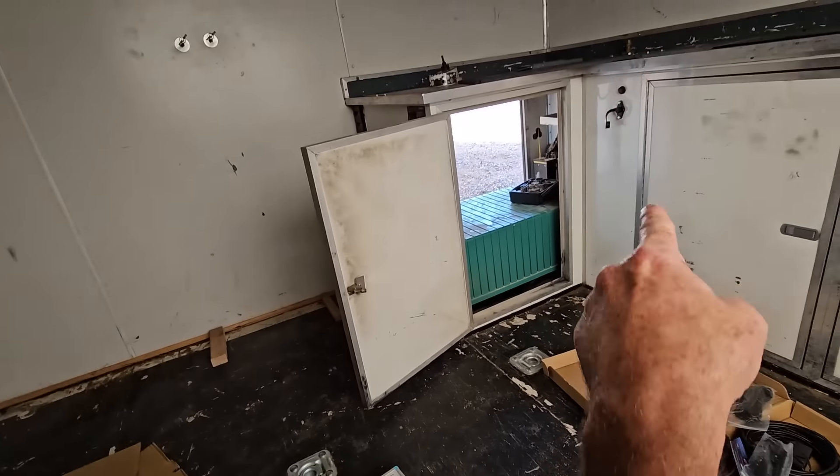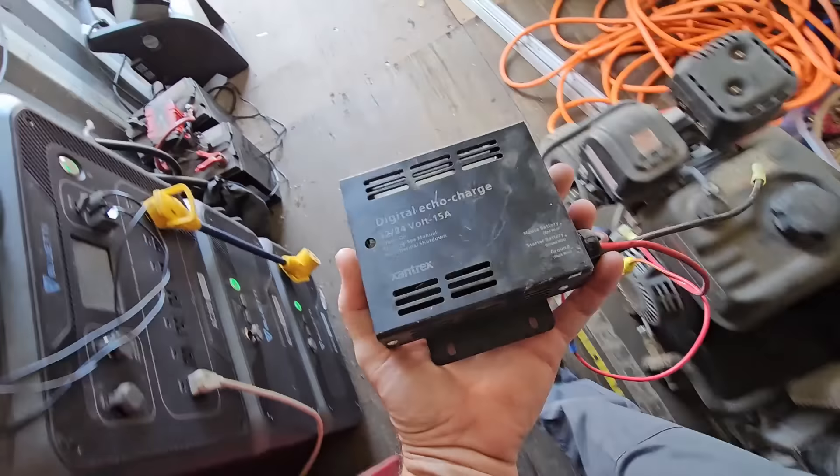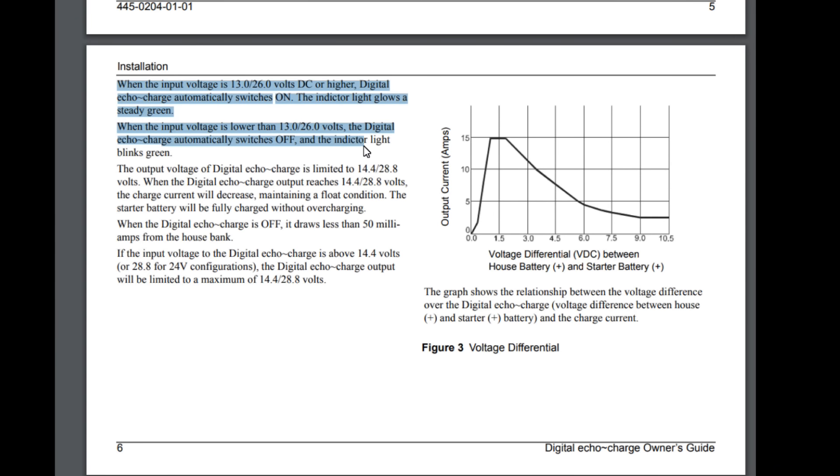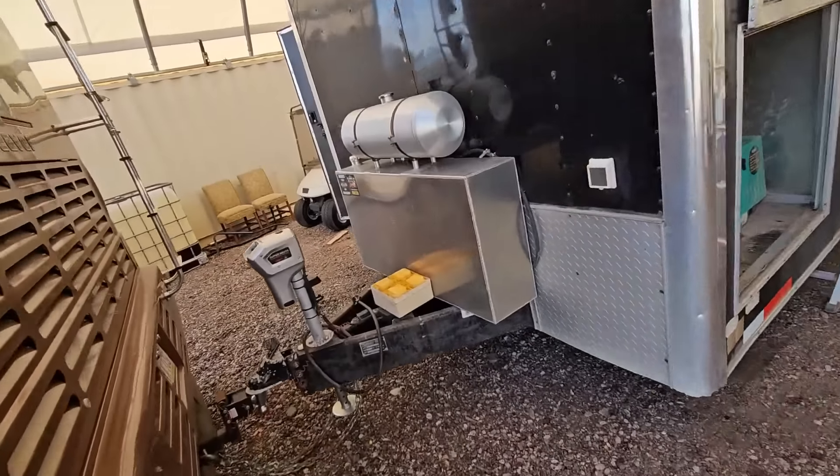On a previous video I installed 300 watts of panels on his toy hauler, and he had me come back later to install a system to charge up the side-by-sides kept inside when it was in storage — he always came back to those side-by-sides having dead batteries. Rather than putting a new solar system on, I installed an echo charger to use the two side-by-side batteries as an auxiliary battery. This one would charge those batteries if the fifth wheel batteries were fully charged. It was a workaround I didn't know would work, but apparently it did.